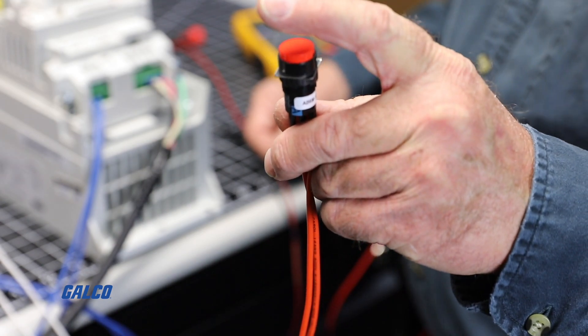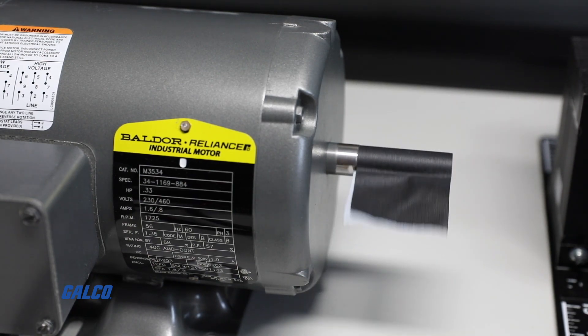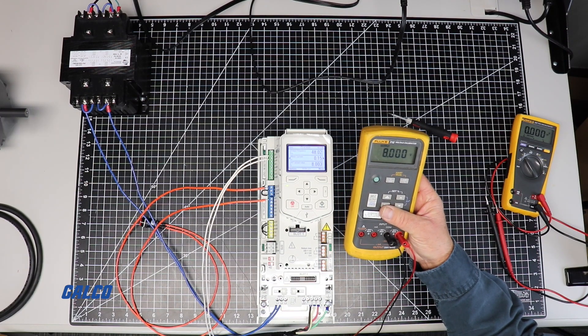The control closes the digital input 1 start command input at the drive to start it. And when it recognizes the run contact has come back, it knows that it is running. The control system then puts out the speed signal to the drive.